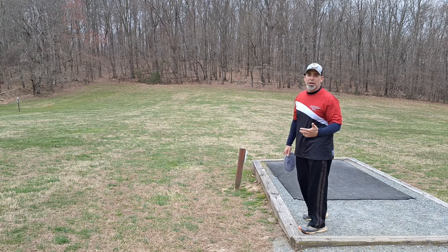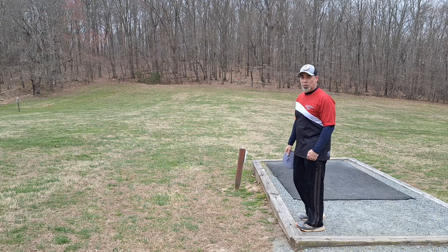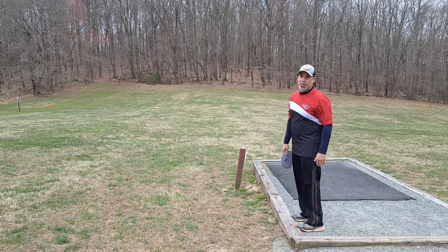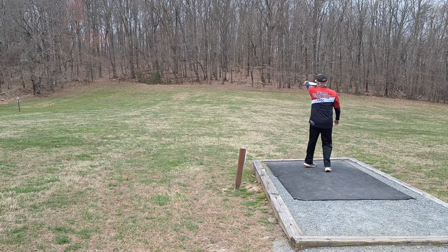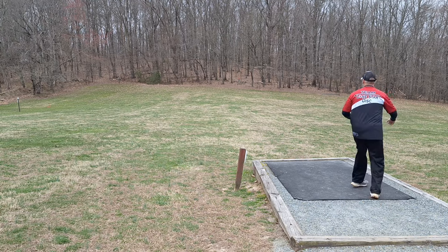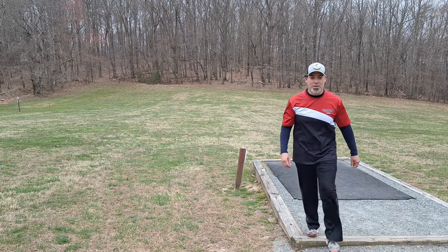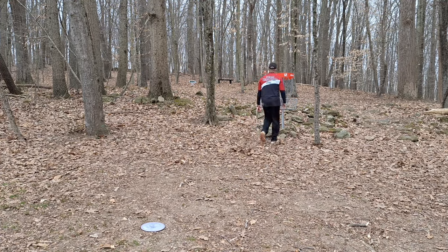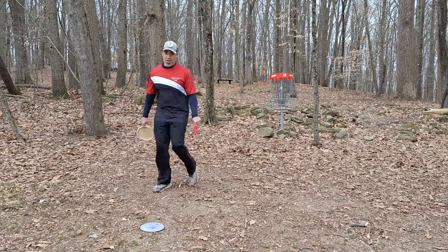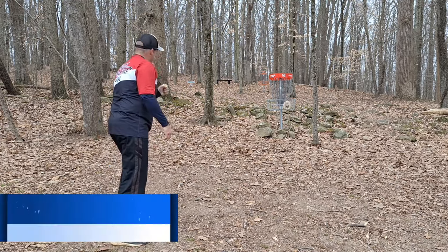If I'm not having fun, if I'm not enjoying playing, why do it? Yes, get better. Yes, compete. Yes, have that gumption to improve yourself — but enjoy the game. Get my walk-up right. Let that wind take it. That should be like a 15-footer — that's the best throw I've had on this hole. Just focus on making the putt. There we go, let's go!